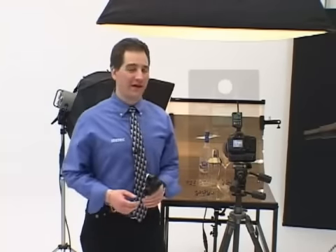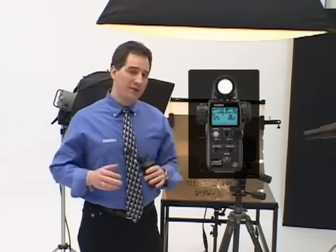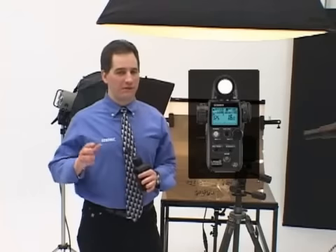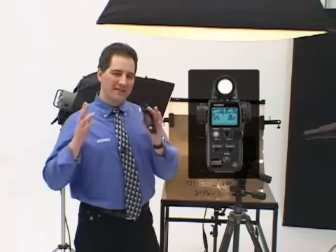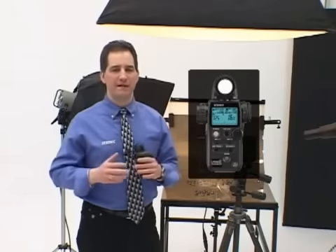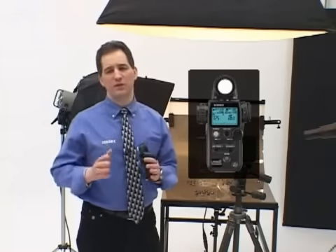Hi, I'm Lorenzo Gasparini, and welcome to a tour of the Sekonic L758DR Digital Master. The new Sekonic L758DR offers some of the most compelling features, advanced technology, and innovative concepts ever designed in a handheld light meter. Come with me, and I'll show you what makes the L758DR a truly exceptional light meter, and how it will put the power of total digital exposure control in the palm of your hand.